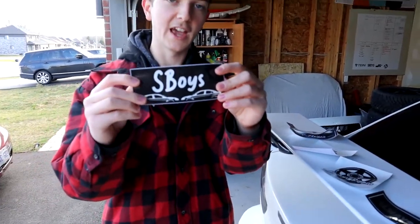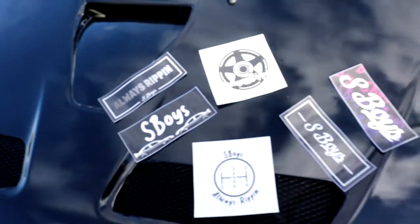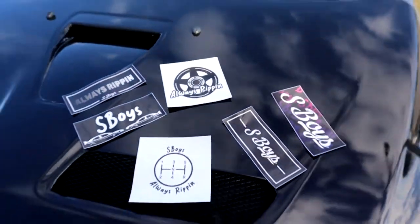Josh's, so it goes from gray to white — that one's our all-time favorite. And then one with the two Lancers head-to-head, just a silhouette — pretty cool too. If you guys ever want these, just DM us on Instagram and follow us while you're there: S Boys underscore TV. Thanks for supporting and we'll catch you later in the video.